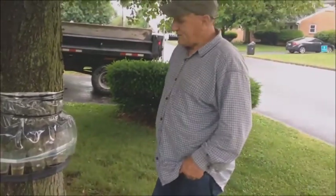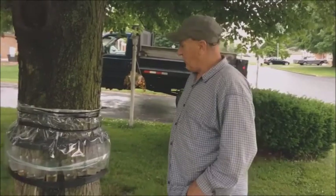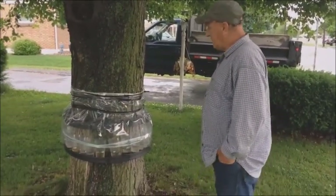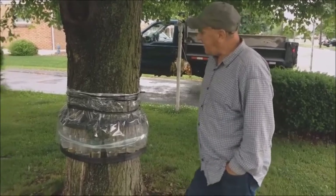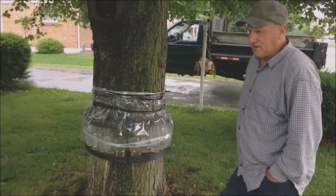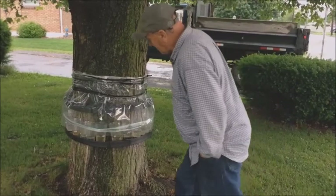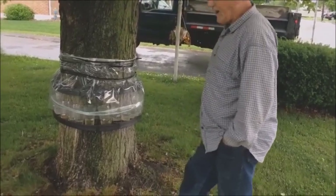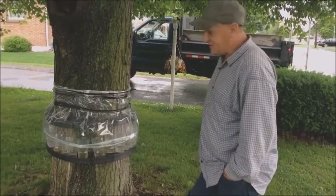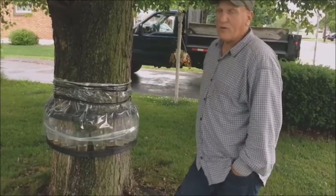With these traps, you're not using any chemicals. You're simply drowning the bugs in water. You don't have the sticky tape on the tree that catches birds and unwanted animals. It only catches insects — it will catch lanternflies and maybe some other insects. It is environmentally friendly.